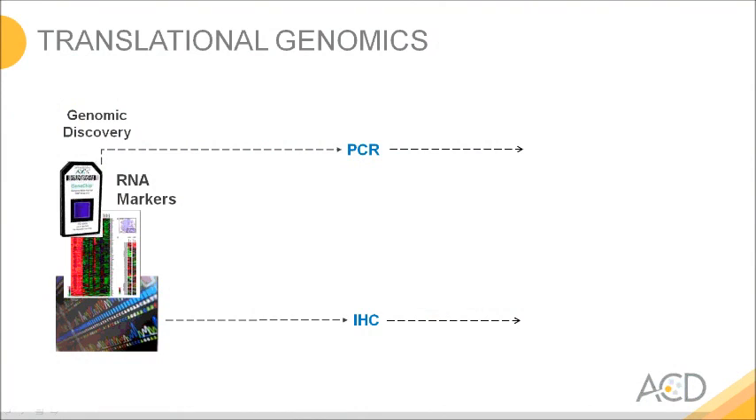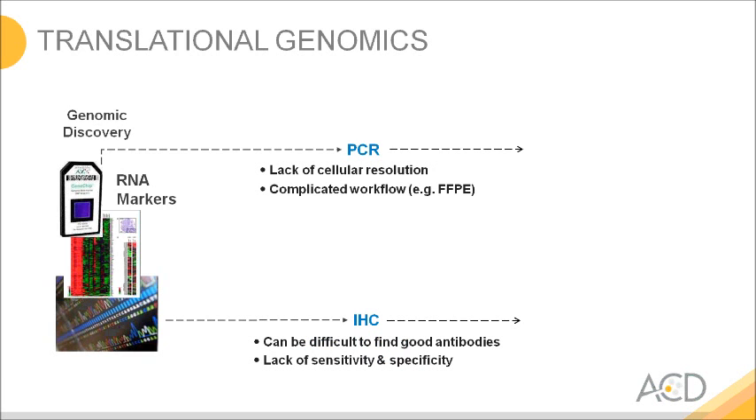The majority of markers we look at today are derived from the RNA world, from gene expression profiling done with either microarrays or today with next-gen sequencing. To validate such candidate markers you can use PCR or immunohistochemistry. Both these technologies have their shortcomings. With PCR you give up the tissue context and you face complicated workflows, especially on routine samples like formalin-fixed tissues.